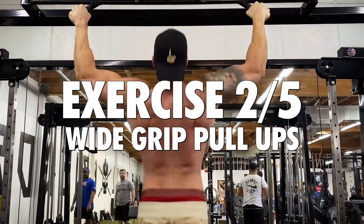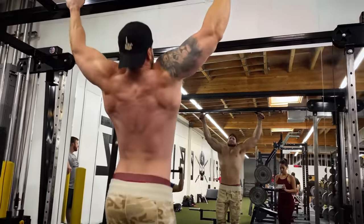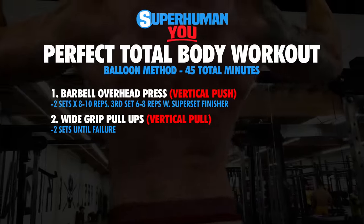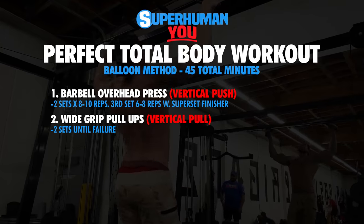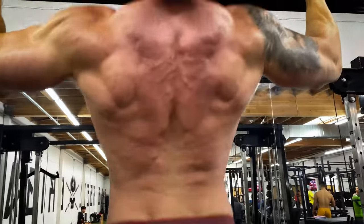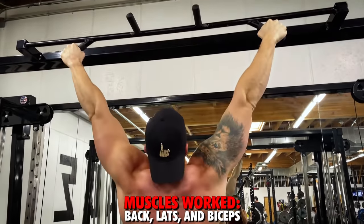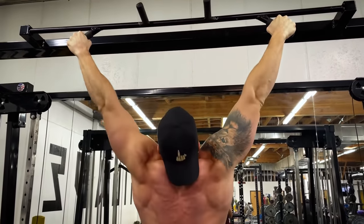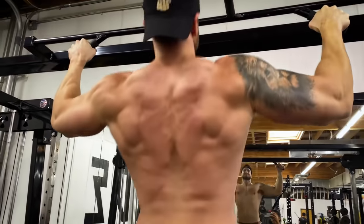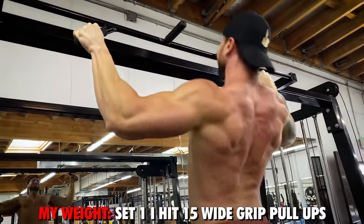Second exercise is a vertical pull movement — wide grip pull-ups. To keep this workout efficient and around 45 minutes, we're going to pump out two sets with only 75 seconds rest between sets. The wide grip pull-up is an incredible back builder and also really effective for building your biceps, working every section of your back. Go until failure on this exercise. If you can do more than 20 bodyweight repetitions, use a weighted wide grip pull-up. Track your repetitions and make note of what rep you failed on.